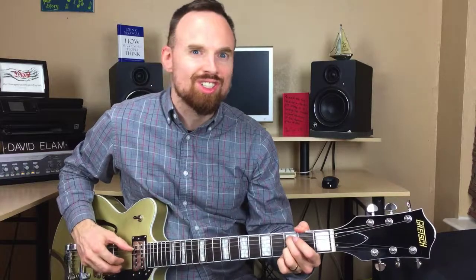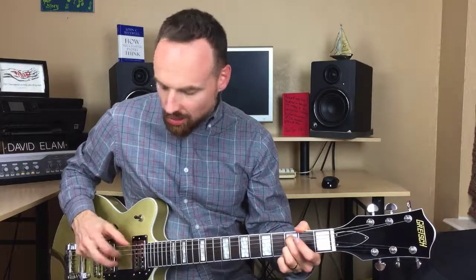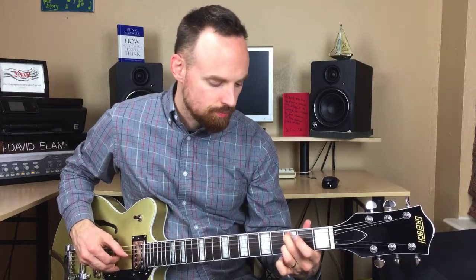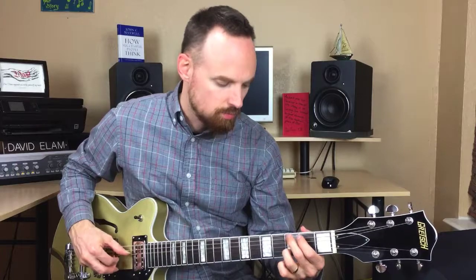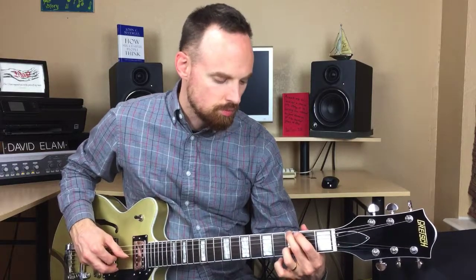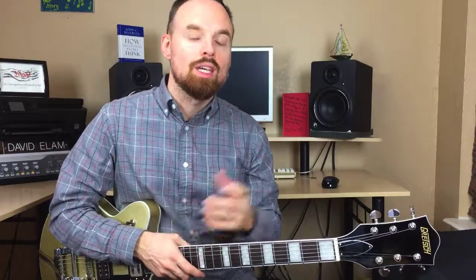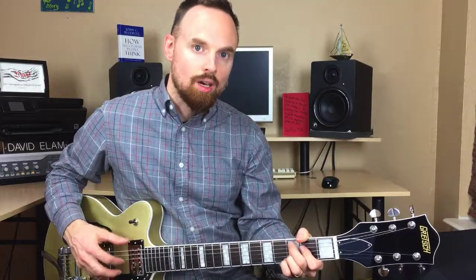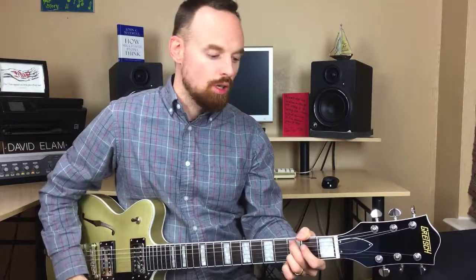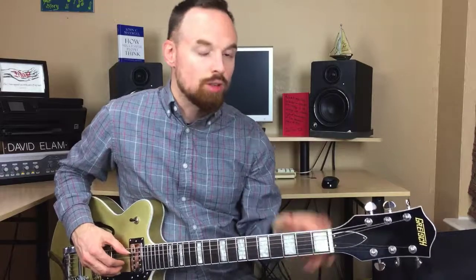It does take some time to work up speed and dexterity in these fingerpicking patterns. If you want to see more about pull-off technique specifically, check out my video tutorial on In the River by Jesus Culture and Kim Walker — I go into a bit more depth on proper pull-off technique in that video. That will help you if you're struggling with the pull-off. So that's the whole chorus — let's jump to the verse.